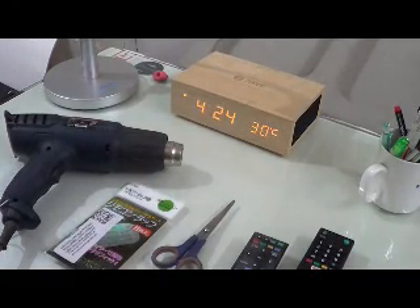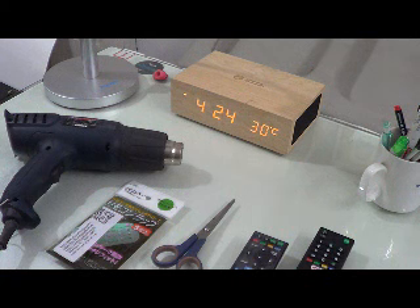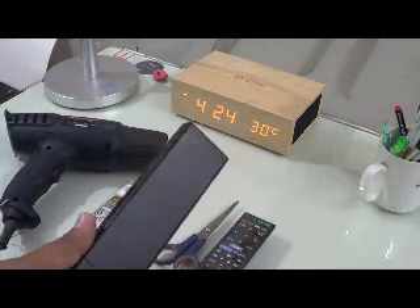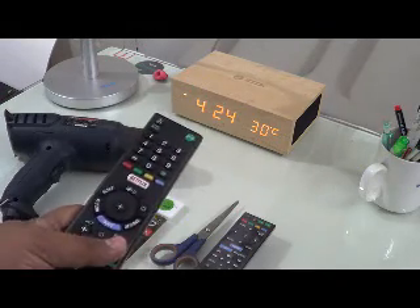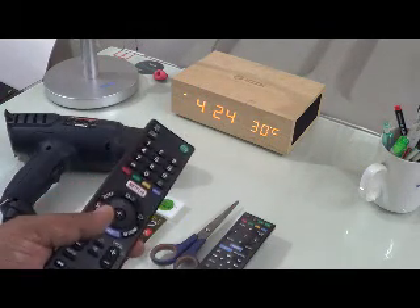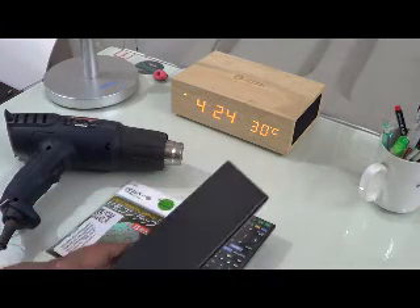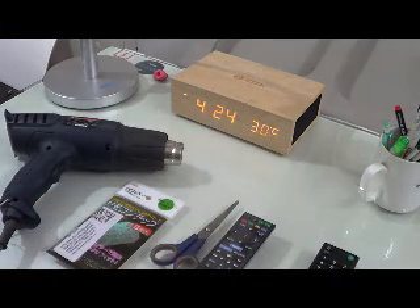Hello everyone, today we will do a little do-it-yourself project — how to protect your remote controller. Nowadays everyone has many different remote controllers at hand. Remote controllers, being electronic items, get easily spoiled by water or liquid spillage. You can get duplicate remote controllers, but they are nowhere close to original ones. So protecting your remote controller is the best way around, and I will show an easy way to do the same.